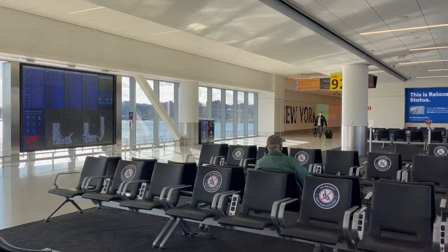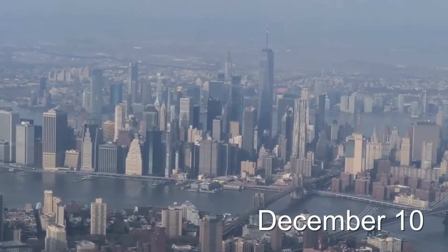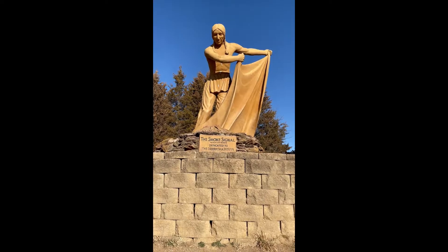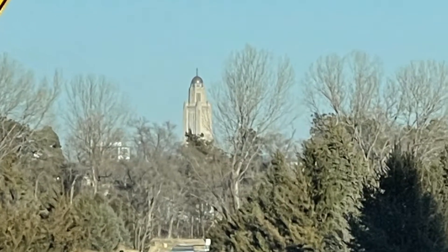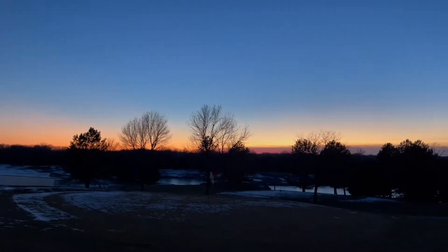Nebraska, the good life — home of the Cornhuskers and Arbor Day. I'm back home for the holidays at my parents' house and I brought my telescope with me and thought I would try to do some imaging. So what does a whole month in Nebraska look like in terms of astrophotography? We have bison, statues of Native Americans, a state capitol building we lovingly call the penis of the plains, and wide open fields full of stars at night.